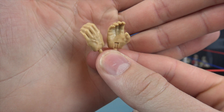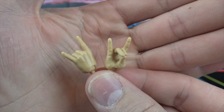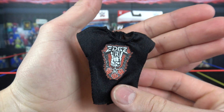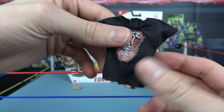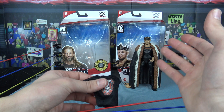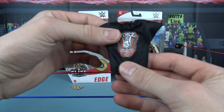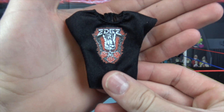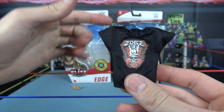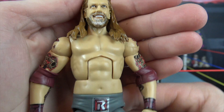Starting off, Edge comes with open chokeslam hands as well as two 'rated R' hands. Of course we are getting the cloth t-shirt, which is interesting. I honestly would have preferred a big robe like what came with King Corbin, but we are going to be getting the Ultimate Edition which comes with a massive robe and an interchangeable arm, so not too disappointed. The shirt says 'Edge' with the Rated R logo, and like every cloth shirt it velcros in the back.